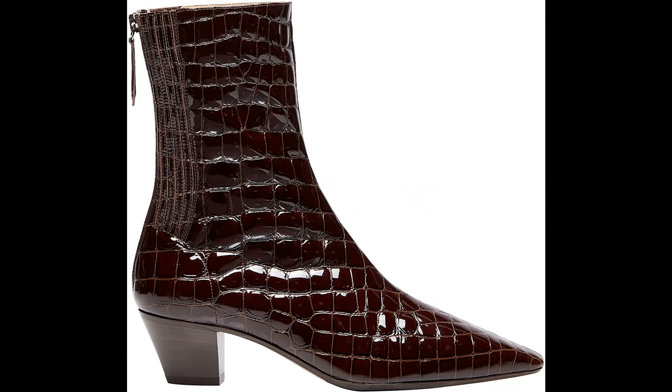Aquazzura Printed leather imported — our Saint Honor bootie feels like you are wearing a second skin. Made in Italy from sleek cocoa luxe in dark coffee, the style is shaped with a pointed toe, features a back zip for ease of dress and concealed elastic sides to ensure a perfect fit.